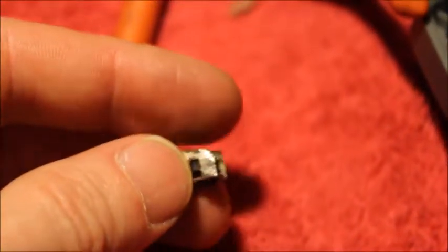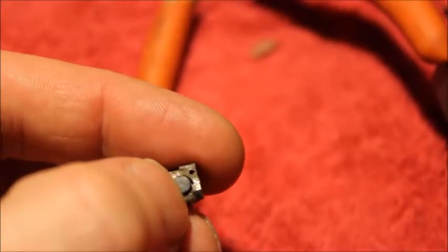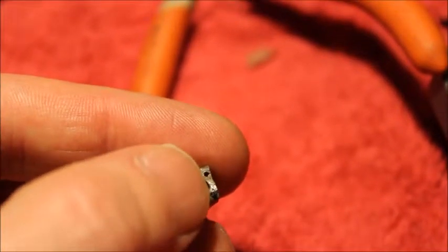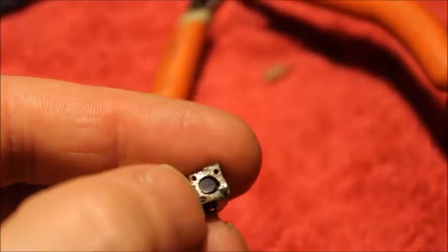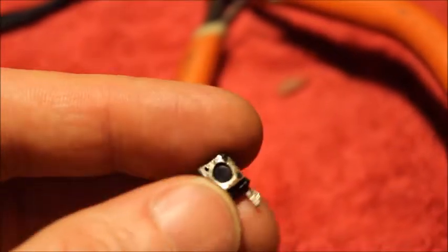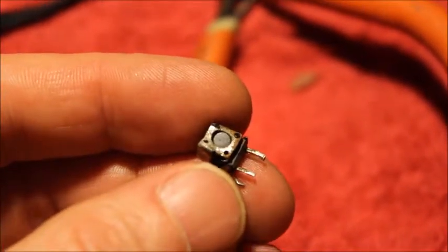Here we are with the switch — one of those real tiny push-button switches. You'll recognize one of these in electronics: when you press on it, it's got a soft press with a little clicking noise. This one has no action at all — that's the play switch I just removed from the CD player. What I'm going to do is zoom in so you can see: I had desoldered it.